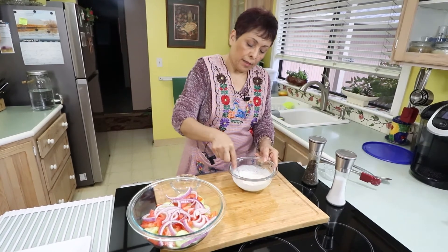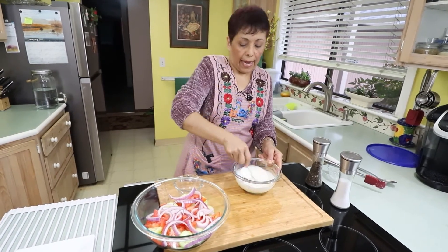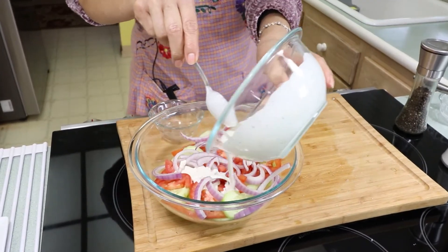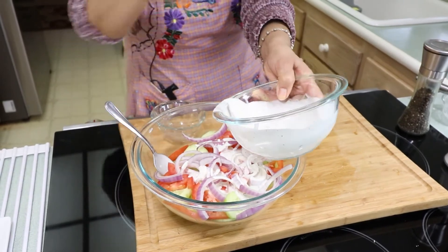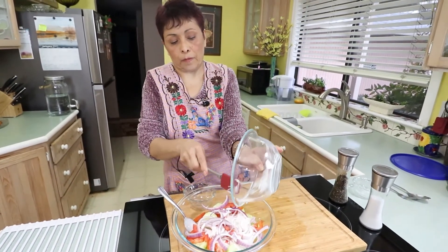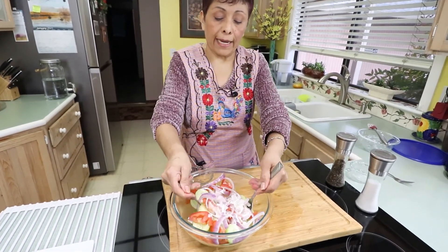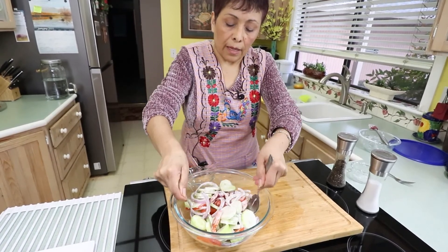We want to give it a little mix, and with this dressing we want to go and cover our cucumber salad. Let's mix it. We want to mix it carefully and gently so the tomato doesn't come apart.